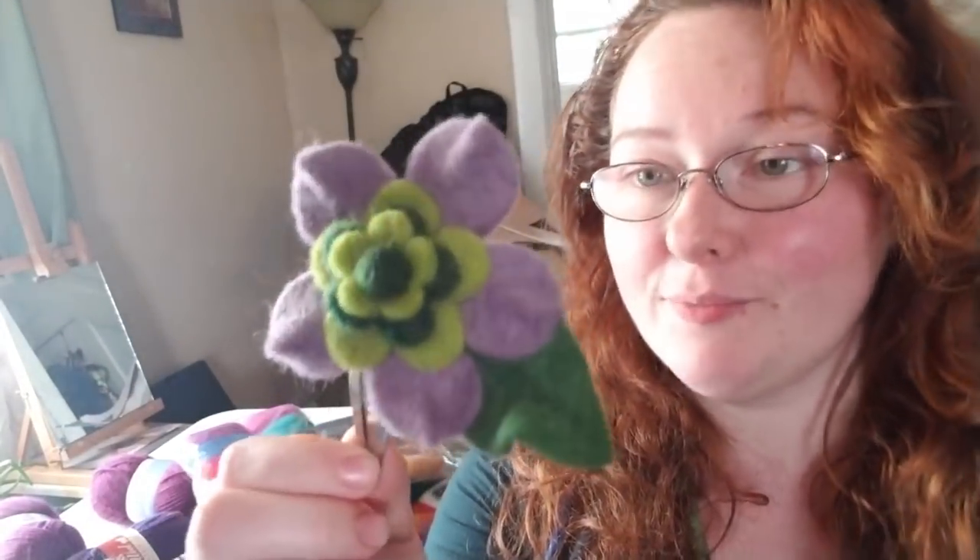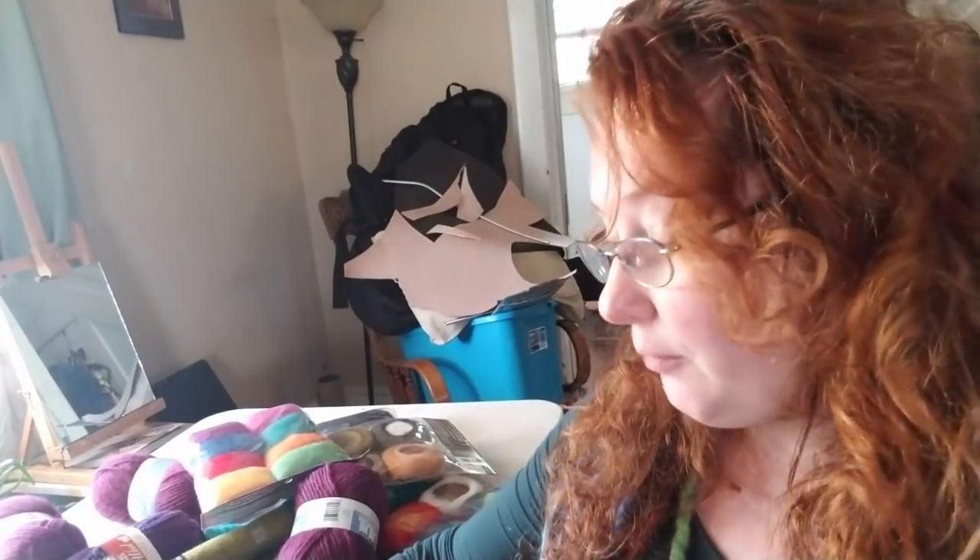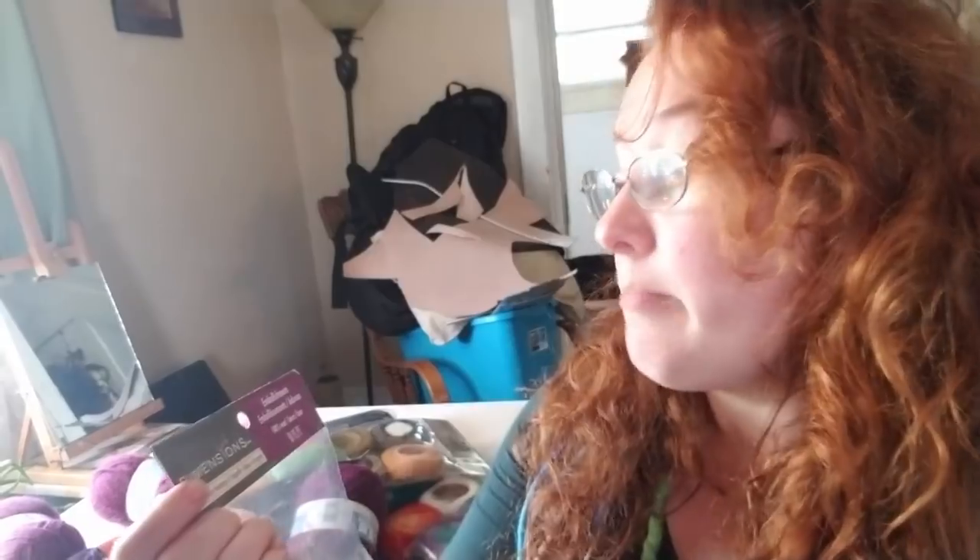Hey everybody, I'm Yvonne Williams with Back to Earth Creations and in this video I want to show you guys my very first needle felting project. I'm going to show y'all how to make this really easy hair clip — you could also use it as a bag embellishment or basically whatever. For a first project it went by surprisingly quick. I used pre-cut and pre-felted Dimensions brand embellishments, 100% wool. There will be links to all the tools and materials in the video description below.